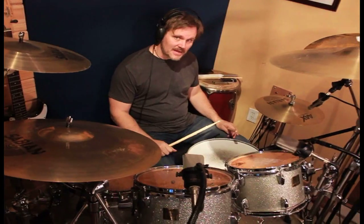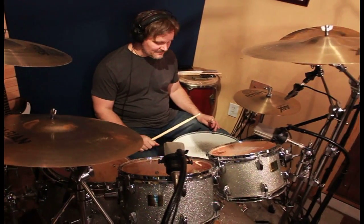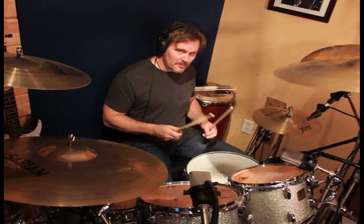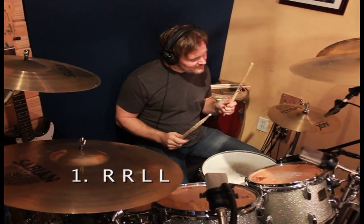So I'm going to give you an exercise that's going to make your double stroke roll more consistent. What you're going to want to do is practice the double stroke four different ways. You're going to start right, right, left, left, like this.